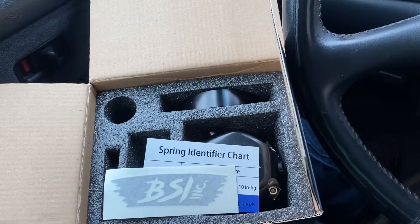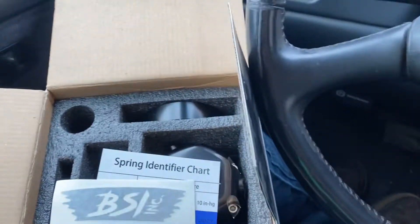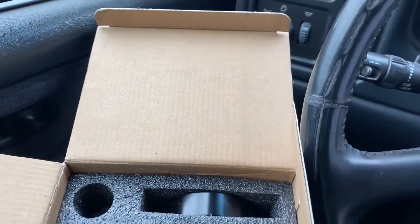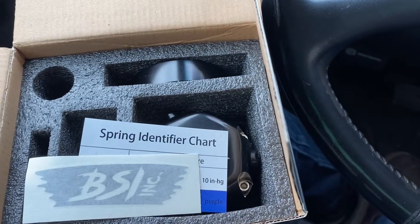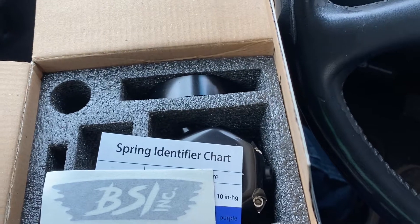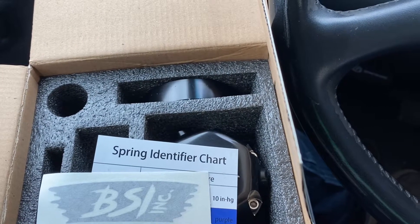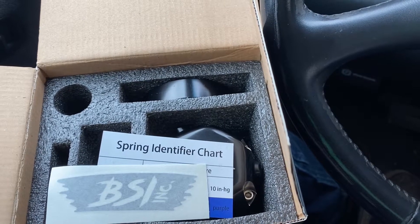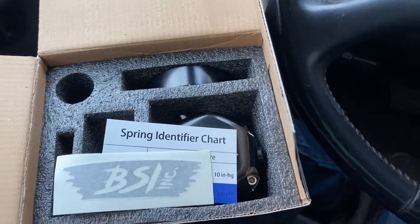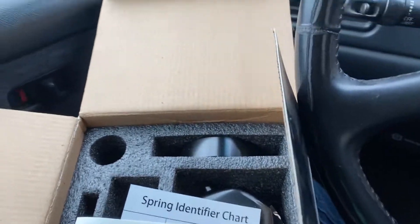Don't forget to hit them up. Check them out — Black Sheep Industries out of Canada. Go to sales at blacksheepindustries.ca or blacksheepindustries.ca and hit them up, get yourself one.